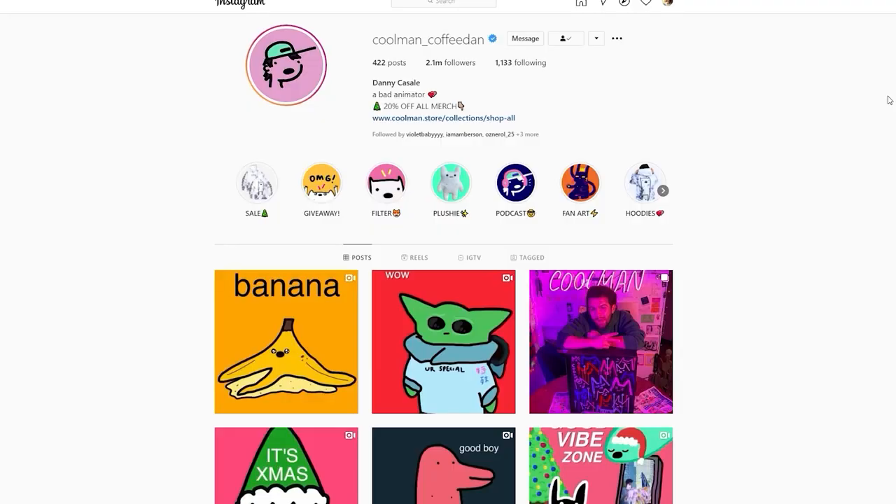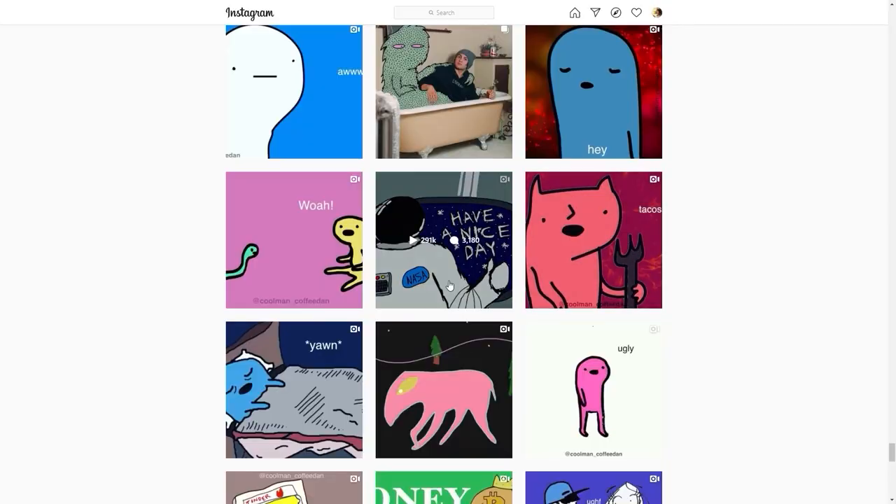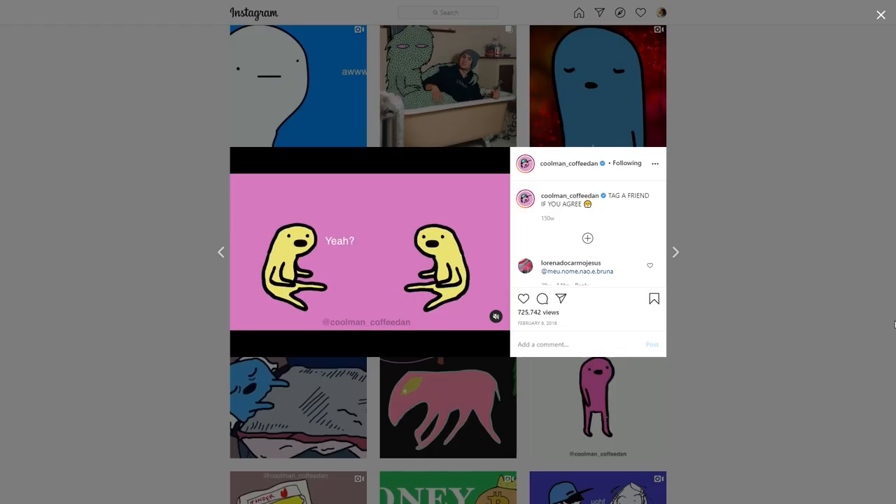That was a song all day in my head, spinning round and round. Check him out — Coffee Dan on Instagram. He's got some great Instagram animations, a lot of dry humor in there. He became famous when that one video went viral, talking about snakes having legs. And snakes do have legs — I know it because I read it on the internet.